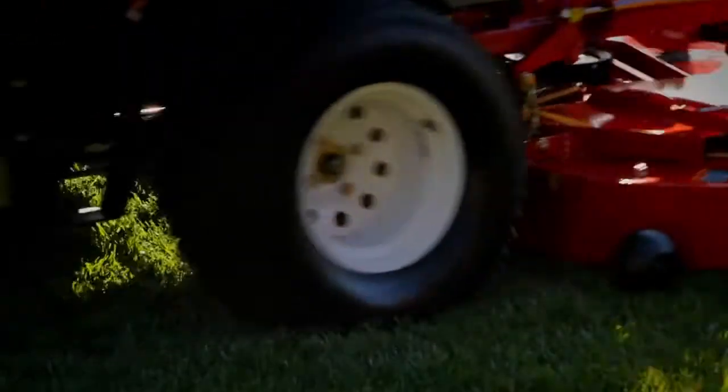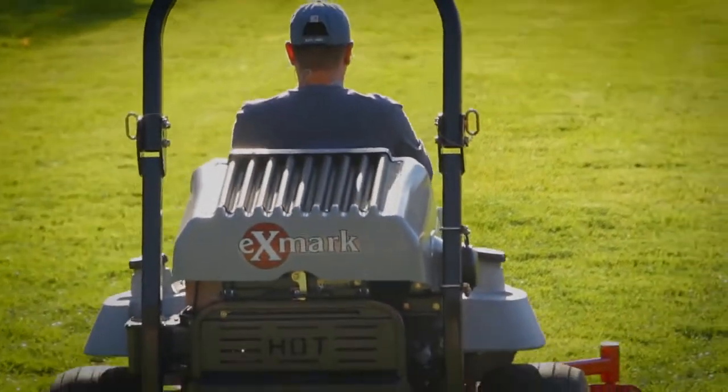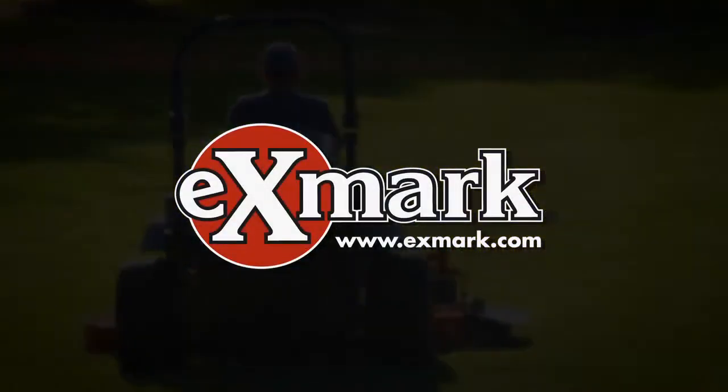And then some. With all the power you need to handle even the toughest conditions and drive your business to new levels of profitability. For more information, see your Exmark dealer or go to Exmark.com.